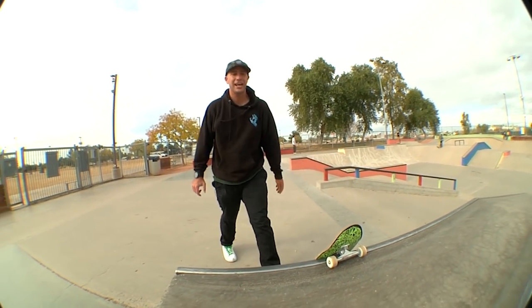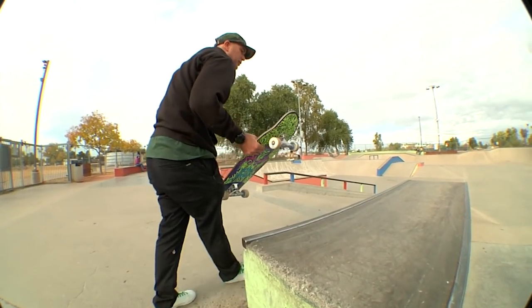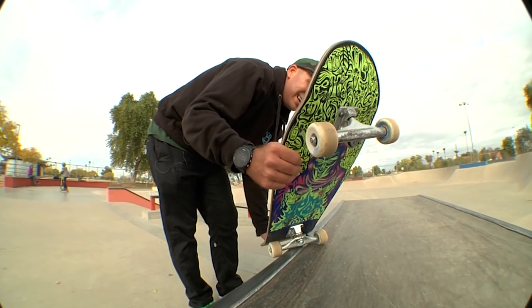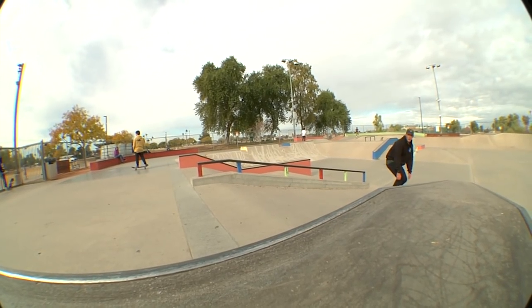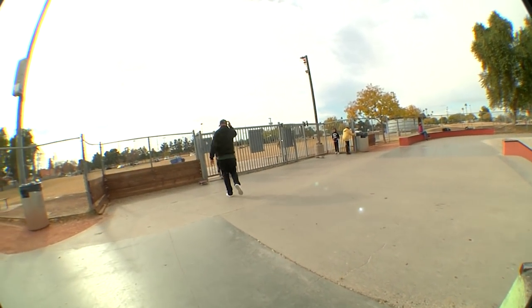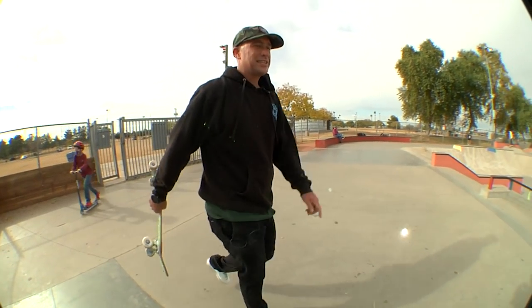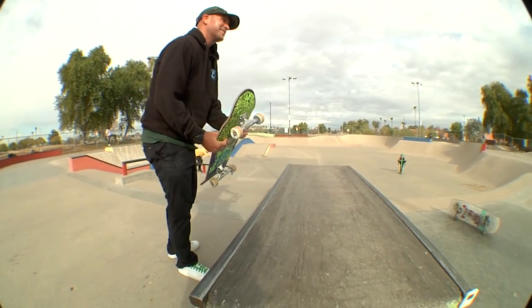All right, we're going to try the salad. We've got 10 minutes. Just so everyone knows, a salad is a little overturned 5-0. So a 5-0 is like this, and the salad is like that — it's almost like a front blunt. Oh, that feels cool. That one's sick because the salad — you just have such a cool lock. When you get in it, oh, it feels sick.